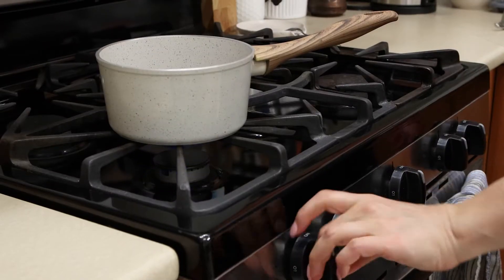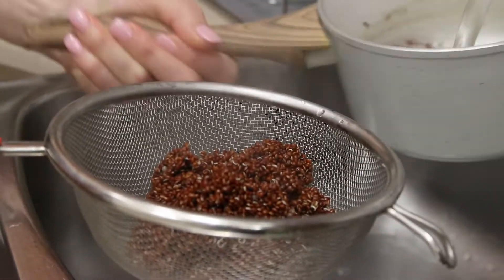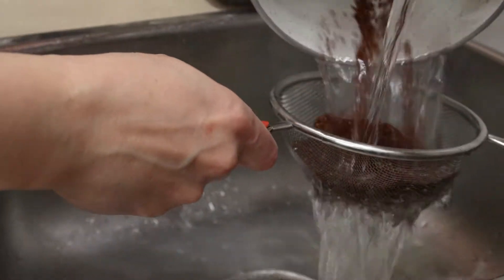Remember, we have the quinoa cooking on the stove. At this point it should be ready. Try to see if it is al dente, then rinse under tap water and let it drain.